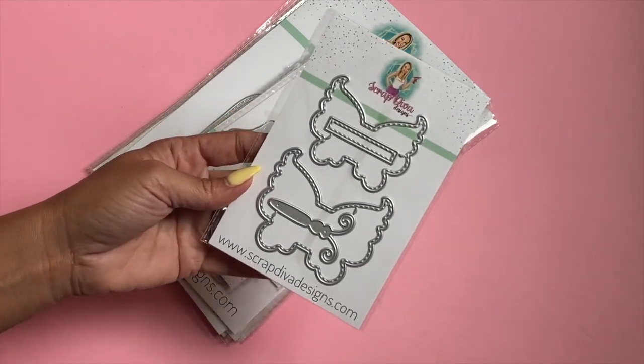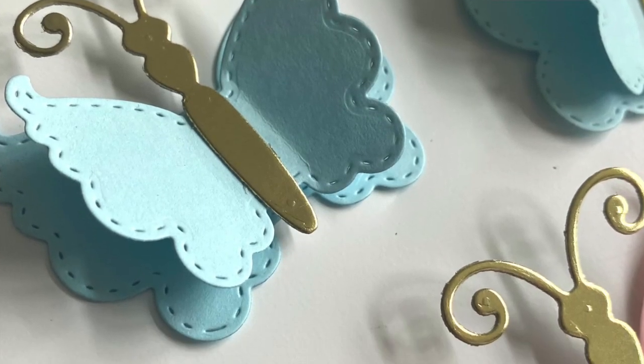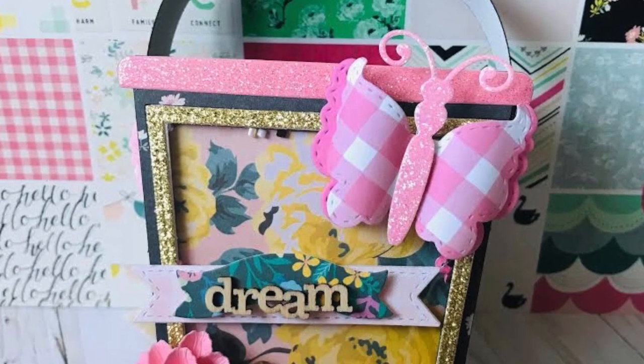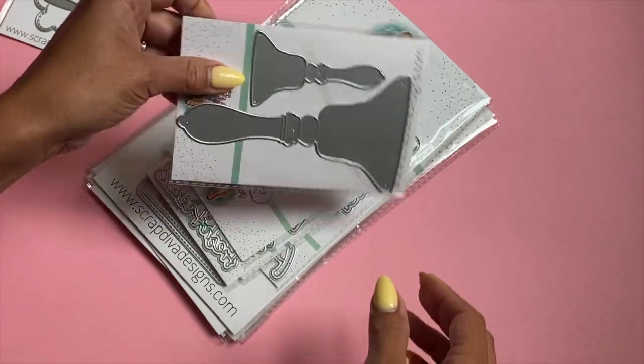I'll start with this one right here — this is the Butterfly Bow Die Set. Super cute, comes in a small and a large size. This has finally been restocked; several of you have been requesting it, so it is back in stock.